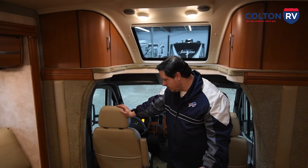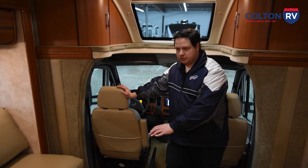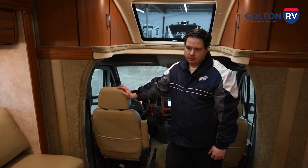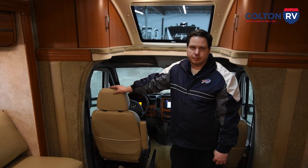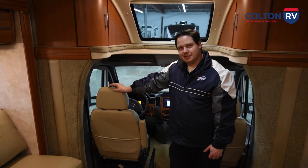One last thing: the table legs pull right out pretty easy, but just make sure when you're closing the slide that you take the table out. If you have questions or anything like that, please feel free to give me a call. I'd be more than happy to talk you through anything you need to know. Congratulations and I hope you guys enjoy your new Winnebago.